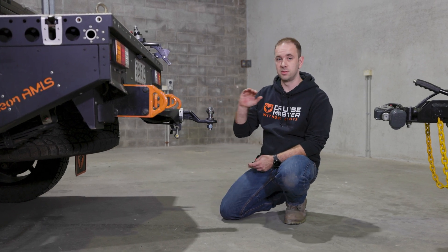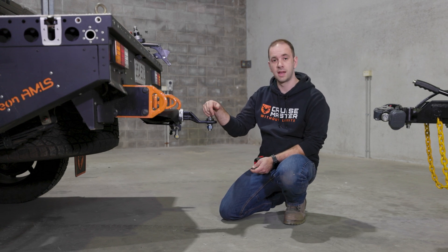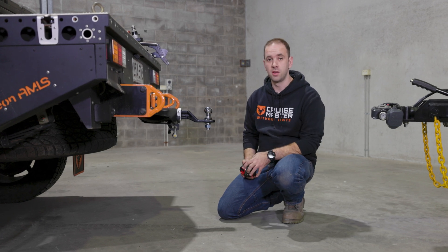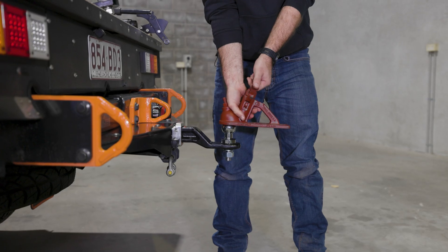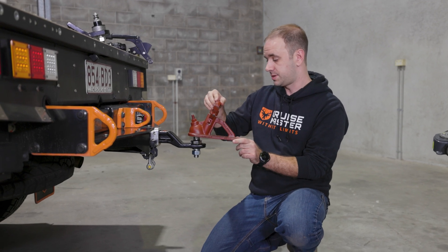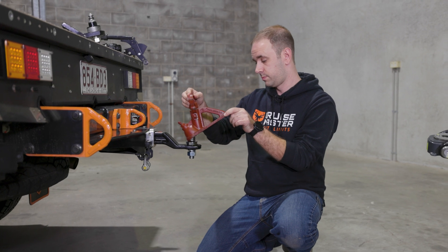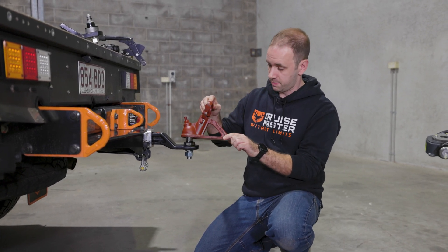I doubt the springs would deflect enough in the back of this car to get the ball into that zone, so we'd need to look for another option. Just to show you the articulation limits of the 50mm ball, I'm going to grab one and put it on. With the 50mm ball coupling connected, in the pitch direction it's pretty limited, and in the roll direction it's very limited.